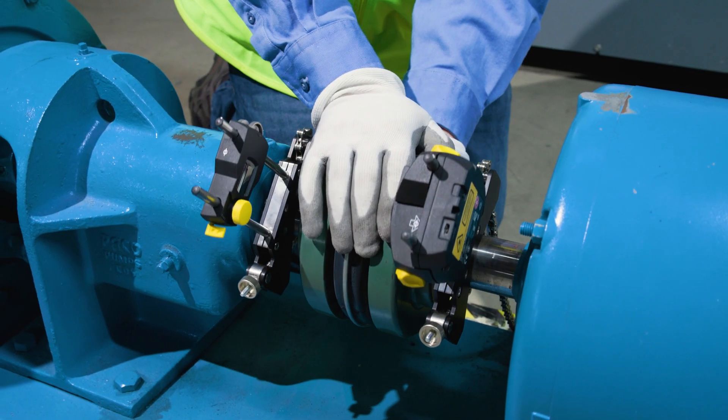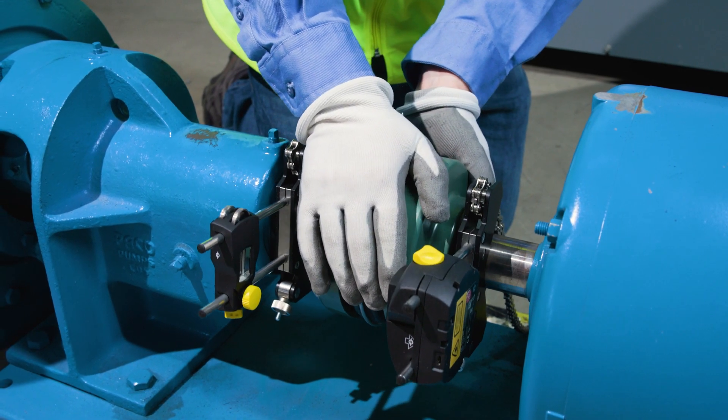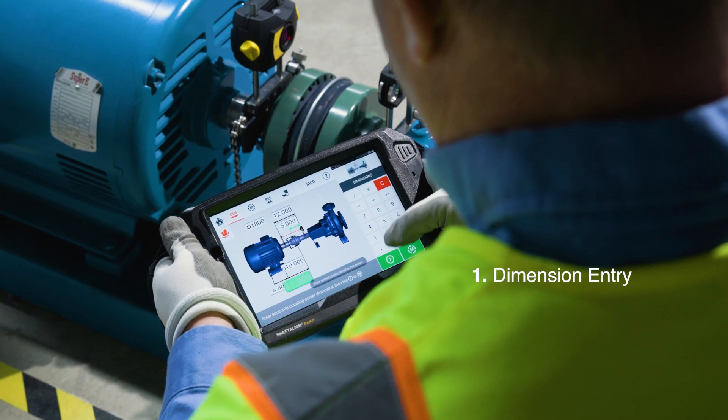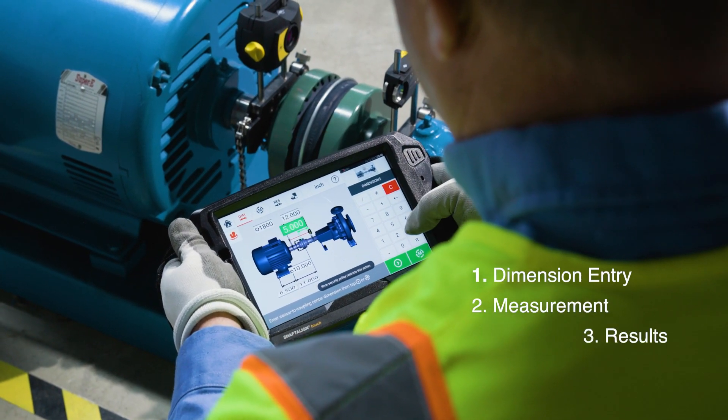Using the Shaft Align Touch is straightforward. Its intuitive interface simplifies the alignment process into three basic steps: dimension entry, measurement, and results. The device guides you through each step, correcting in real time. It's like having an expert right by your side. This level of precision means less wear on machinery and improved efficiency. Even if you're not a seasoned professional in alignment, this tool guides you through the process effortlessly.